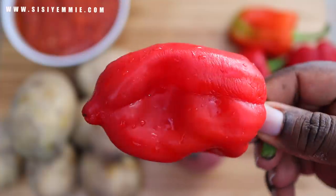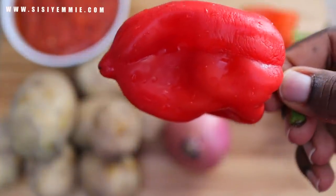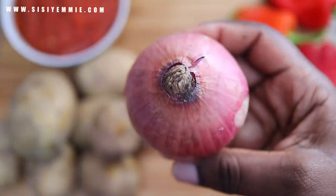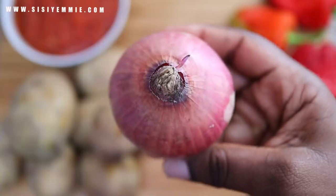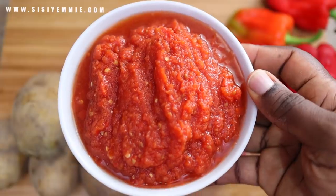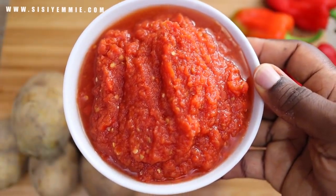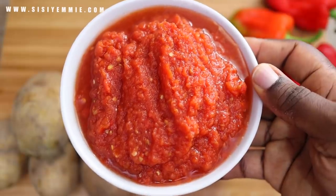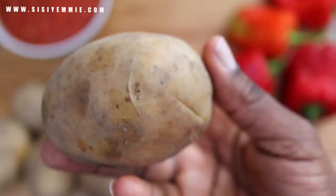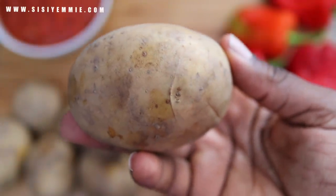For the ingredients we have bell pepper, also known as tatashi, and I'm also going to use an onion. This is tomato paste — all I have here is just tomatoes, pepper, and onion blended and boiled to reduce. And then we have the star of the show, which is Irish potatoes.